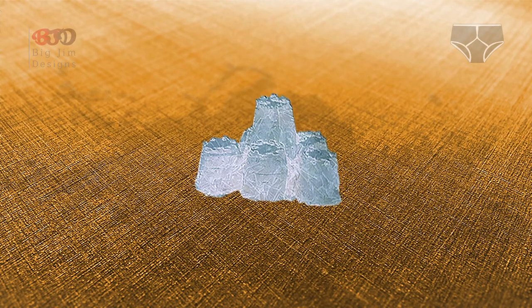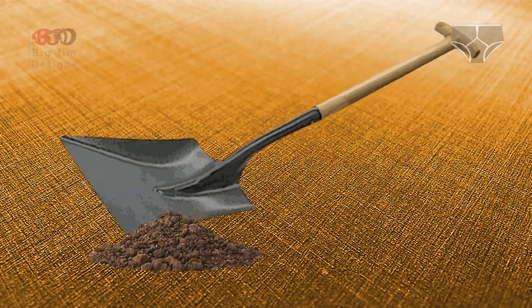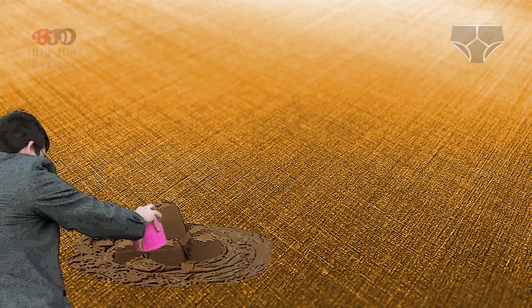We could try using water, but that wouldn't work unless we froze it. But then we'd have to keep it frozen somehow or it would melt. Soil could also work well as long as it isn't too dry or too wet. This is basically testing what's suitable for what we're trying to achieve.